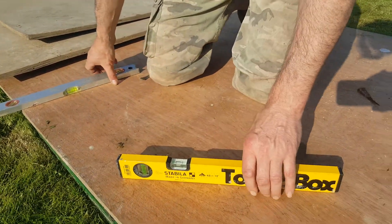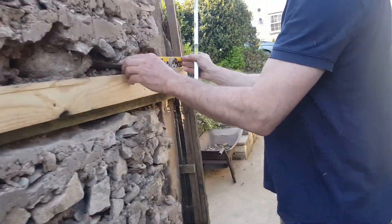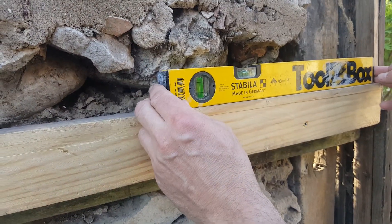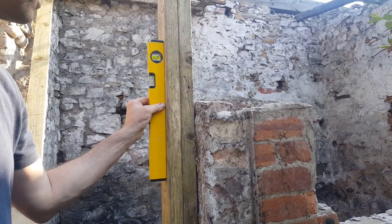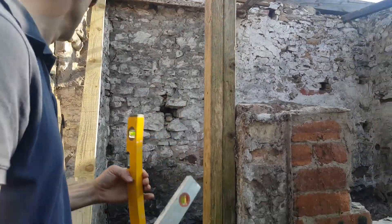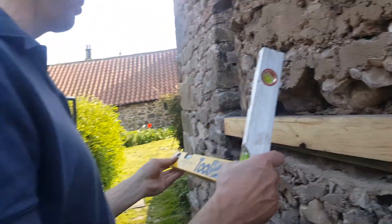The good thing about this is it's a smaller one, obviously smaller than a Stanley, so you can get right in there. It feels really solid — you could drop this, not a problem. With this door frame as well, it's a decent size, so it's going to fit in small places that the biggest Stanley one just can't do.